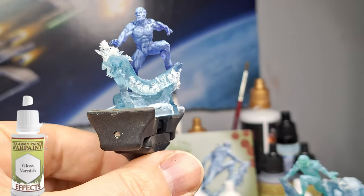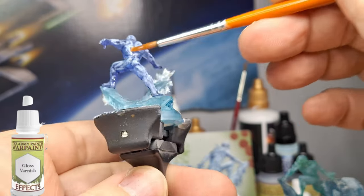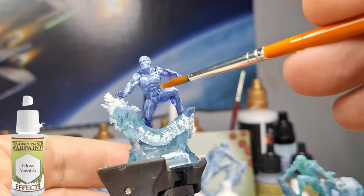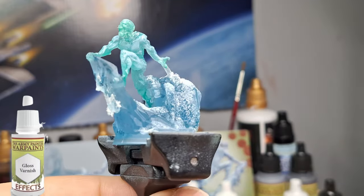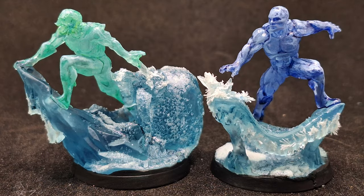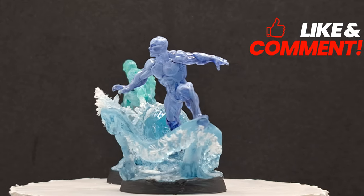I'm going to let that dry again, and then we'll come back and put a gloss varnish on top of the figures. It's just going to make them a little bit more shiny and make them look more icy — it's going to make it come back out. In person you can really see it well: where I put those ice sparkle effects, it actually makes it look like a frozen puss growing out of them. Iceman as a hero and as a zombie are painted and completely ready for the table. I hope you enjoy these videos — we'll see you all in the next one.